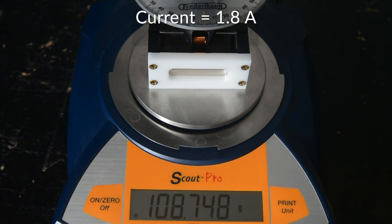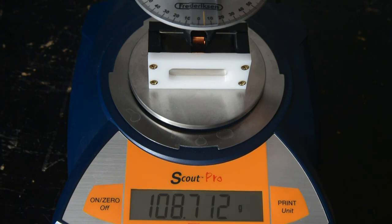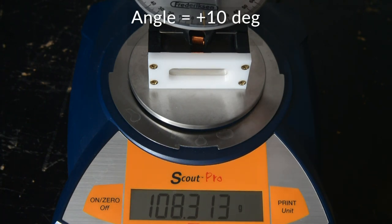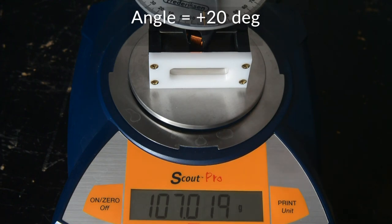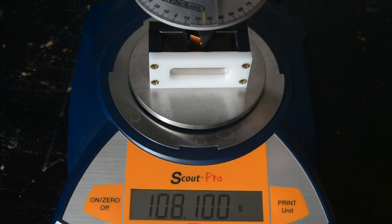1.8 amps. 0 degrees, plus 5, plus 10, plus 15, plus 20, plus 25.